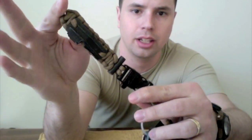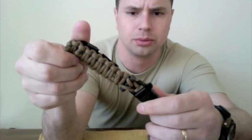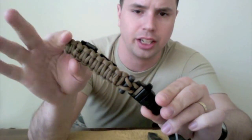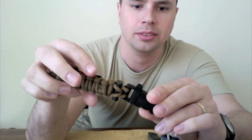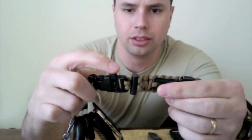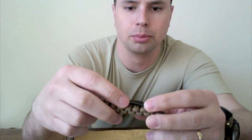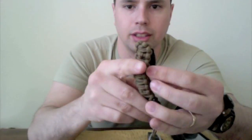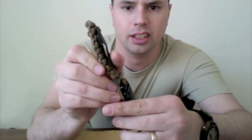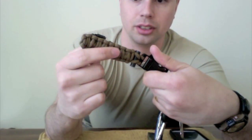Also new this month — and I did a video on this if you want more details — I have this ARIA RE Tactical Survival Keychain. It has a little detachable belt buckle, a whistle, and a magnesium fire striker. It also has a bottle opener and a bunch of stuff inside the paracord. Check out my other video on that for more information.